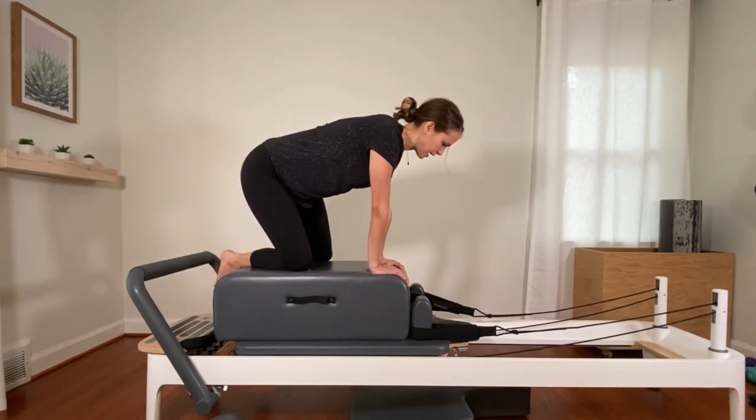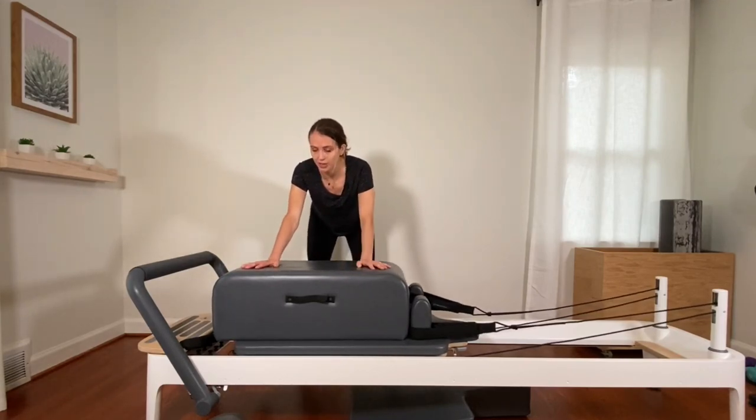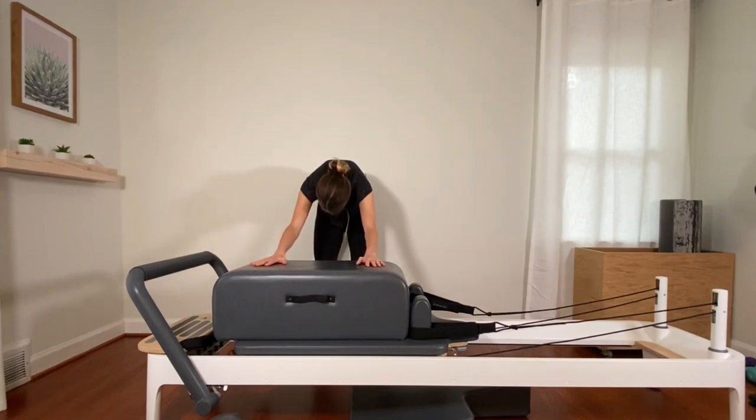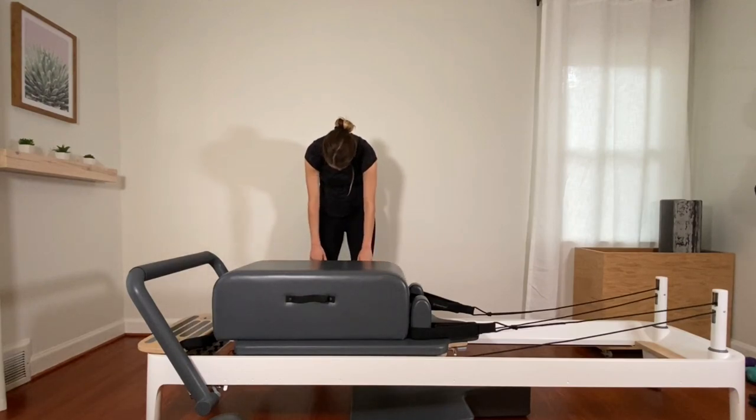Step off to the side of your box. Hands stay on the box nice and wide. Take a couple steps back — feet can be wide — and just lean into it for a nice stretch. Getting a good stretch through the back of the shoulders we worked before. Then walk your feet a little closer towards each other, parallel, and round your back. Come up, roll it up.